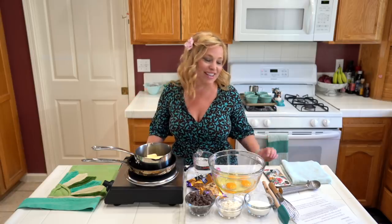Hey cruisers, I'm Sheri with cruisetipstv.com. You asked and we're finally giving in. Today we're making Carnival Cruise Line's warm chocolate melting cake.